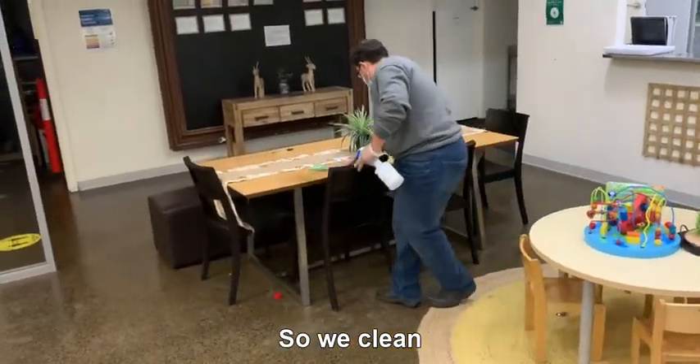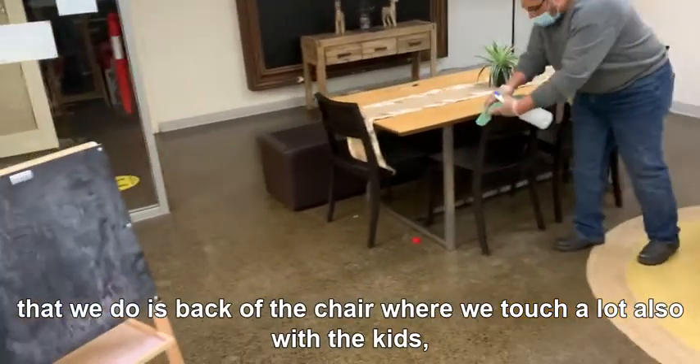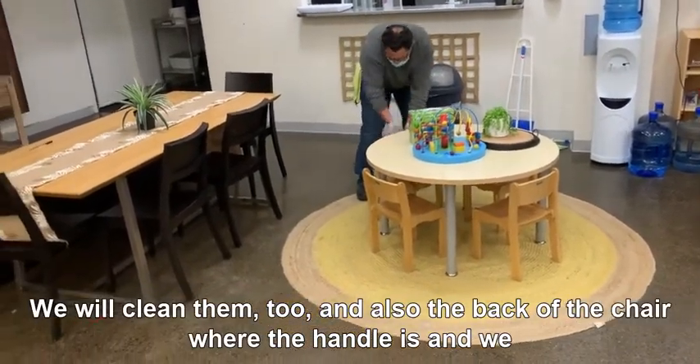We clean all of the desk surfaces. One of the areas that we focus on is the back of the chair, where we touch a lot, also with the kids. The kids' tables we will clean too, and also the back of the chair where the handle is.